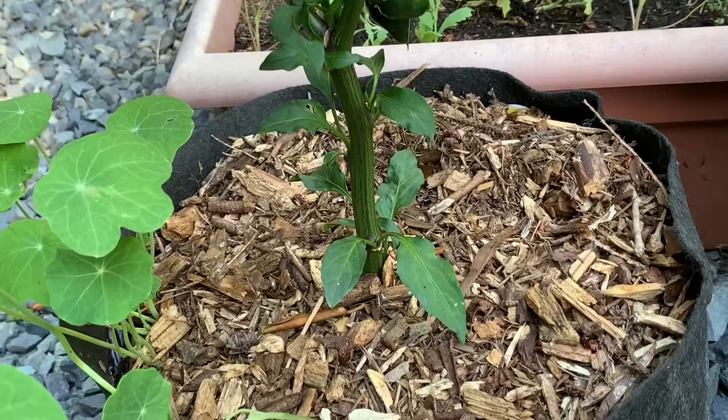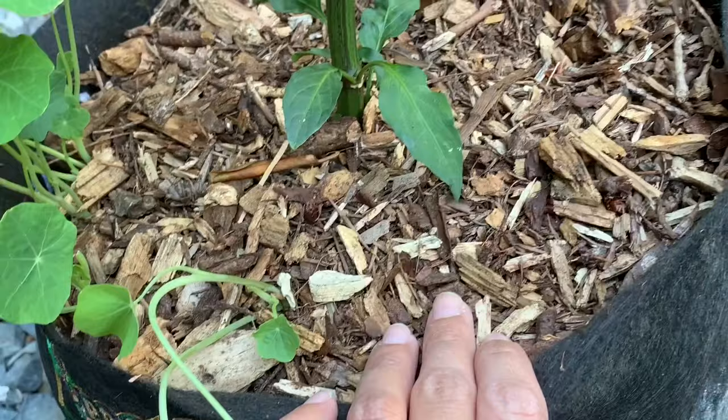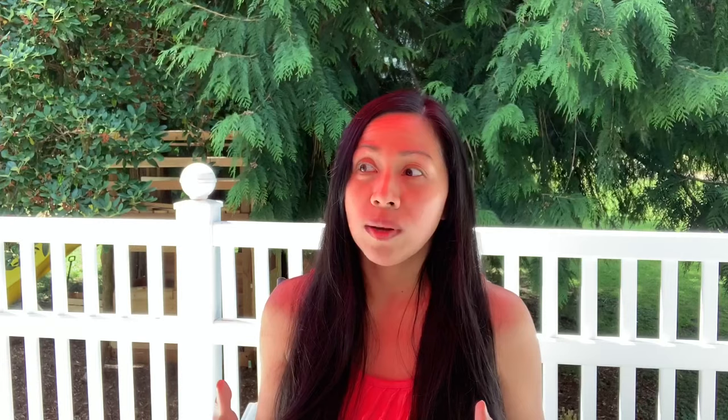If you are not mulching yet, this is a great way to reduce moisture loss and you won't have to water as often. I have about an inch of wood chips in this pot — you can use dry grass, dry leaves, hay, or straw, and apply between half an inch to as much as two inches if you have an abundance of mulch. We get wood chips for free from chipdrop.com — we started signing up about five years ago, and it's saved us a lot of money. Check your local extension office to see if your county offers free wood chips or even free compost.